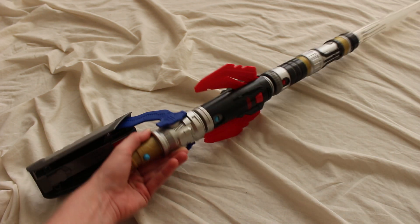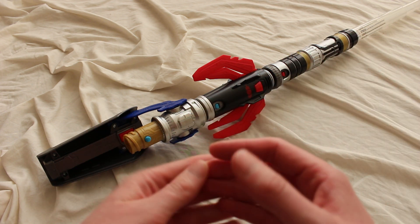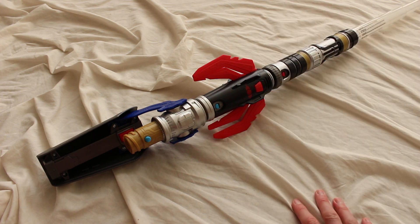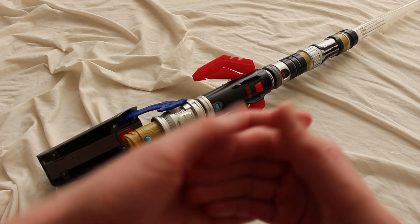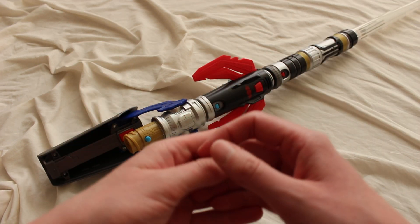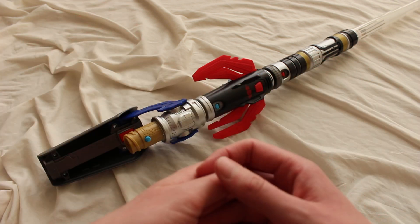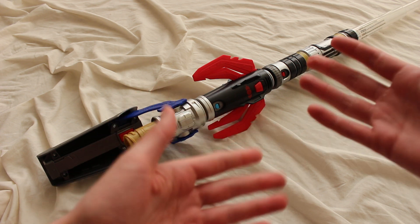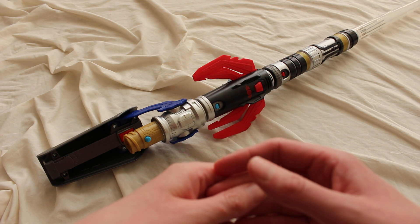There's a lot of play value here — it's really cool that you can choose whether you're Jedi or Sith, mix and match the pieces, and enjoy those spring-loaded components on both accessories. This is also part of the Star Wars Blade Builders line by Hasbro, which means you can mix and match components from other sets too. This has been a quick look at the Star Wars Blade Builders Path of the Force — a really neat lightsaber toy by Hasbro, and I'll link to it below if you're interested.